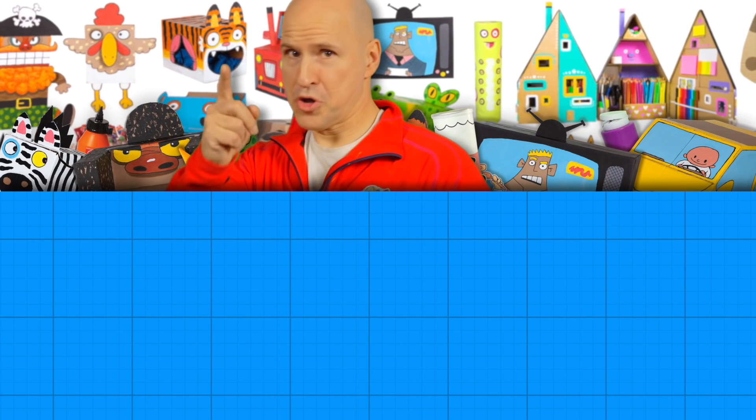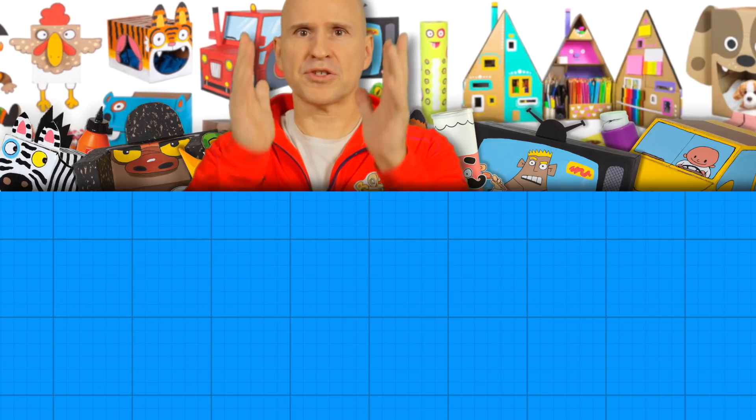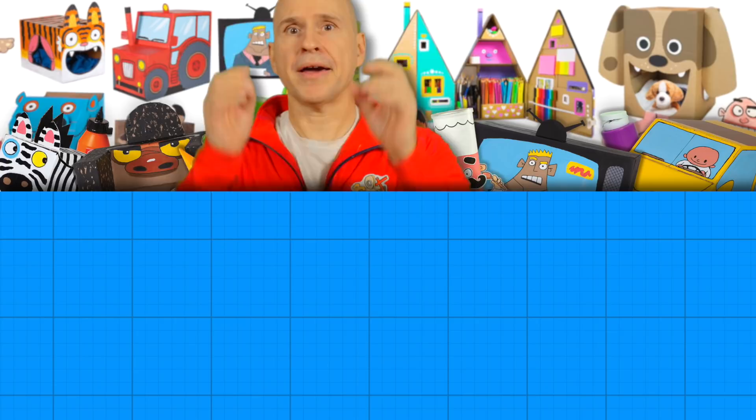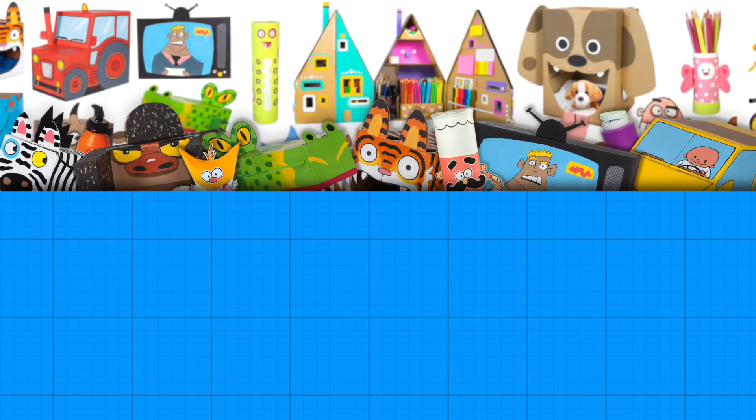Hey, I just want to say thank you so much for watching my channel and watching my videos. It's because of you that I am able to exist.